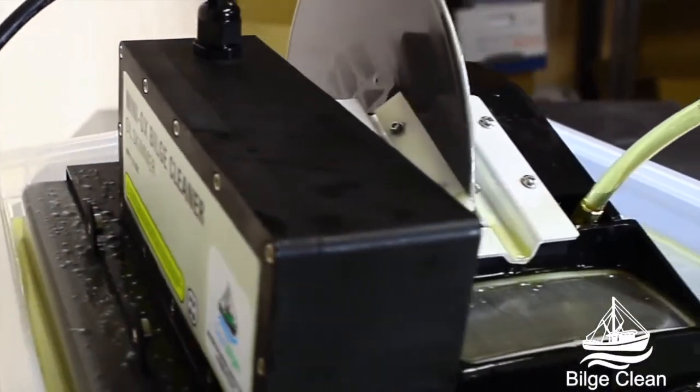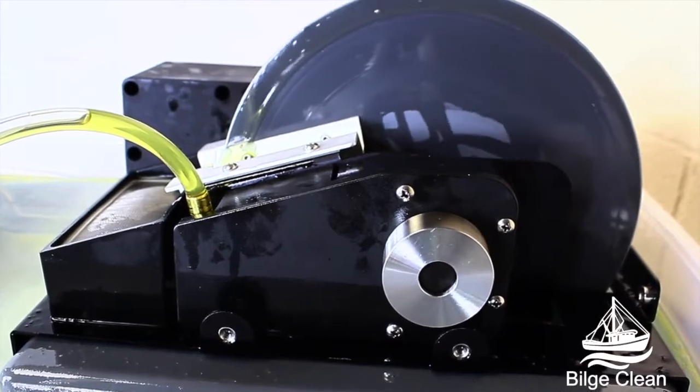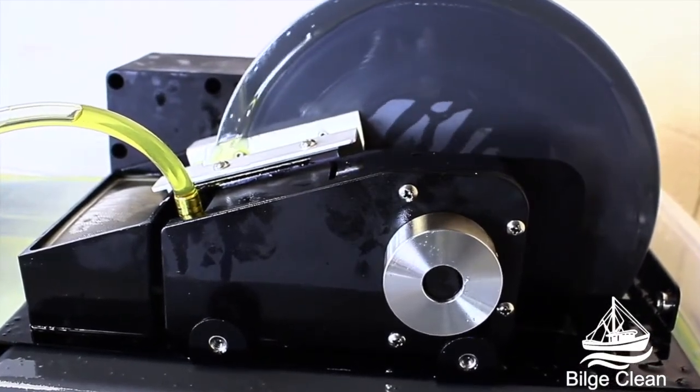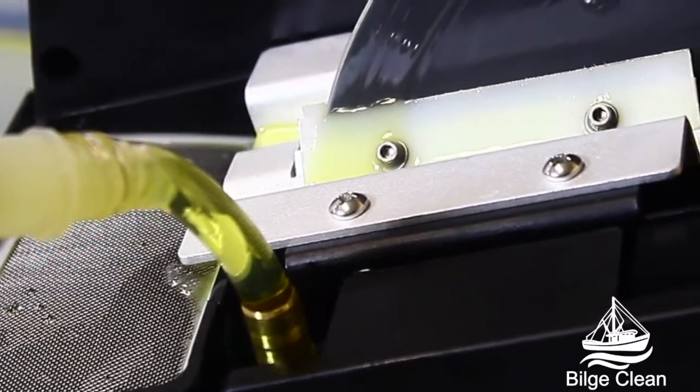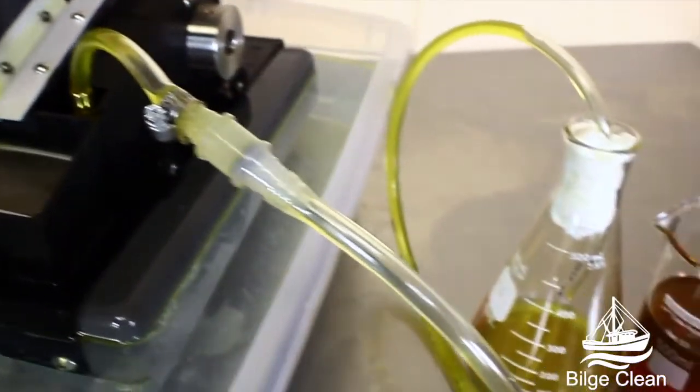Our proprietary pump design captures an average rate of 8 fluid ounces per hour and functions with a broad range of hydrocarbons. Thin film technology incorporated in our oil skimming design will remove virtually all oil contamination.